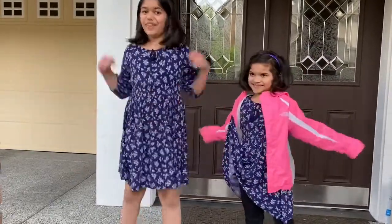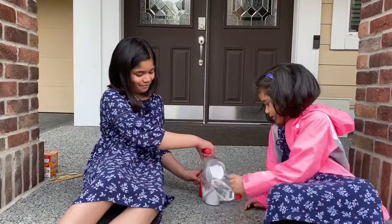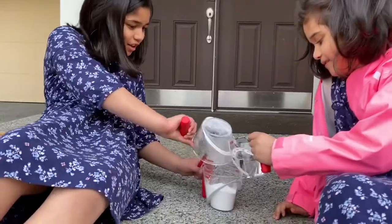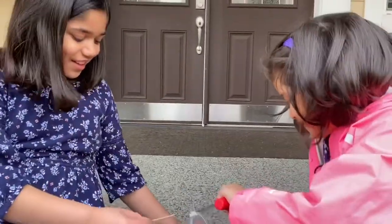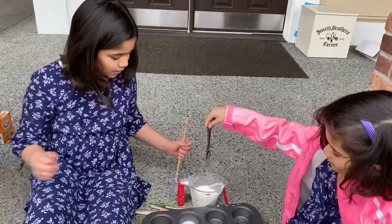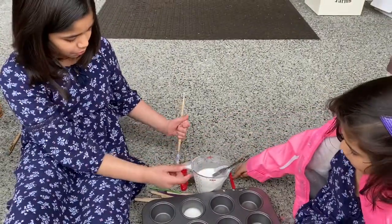Okay, now let's start making it. Put all the ingredients into one big cup. I'm going to pour the water — careful, careful, careful. Look at that. We mix the mixture with a steel knife because the popsicle sticks were too weak.